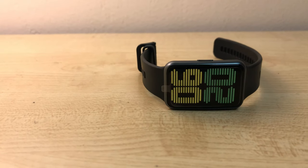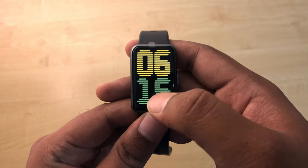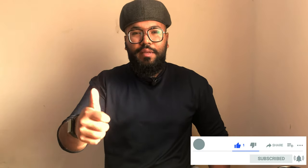The Huawei Watch Fit retails for AED 399 in the UAE market. You can purchase it from the Huawei official online store or any retail outlet near you. Hope you enjoyed this video — please like, subscribe, and share. See you next time!